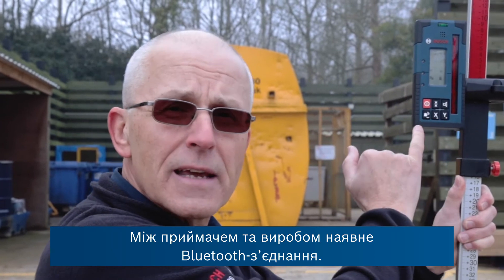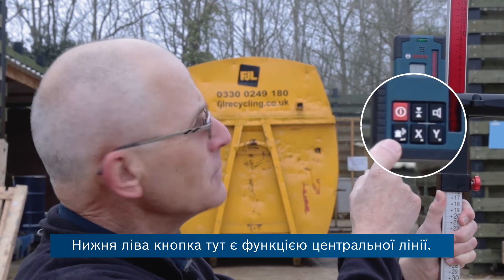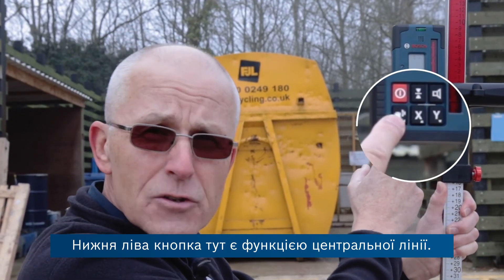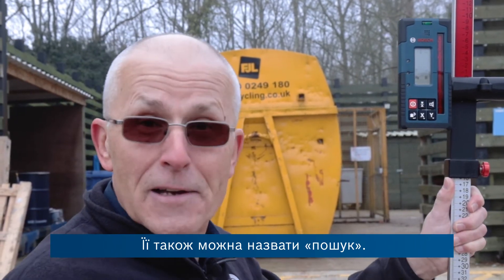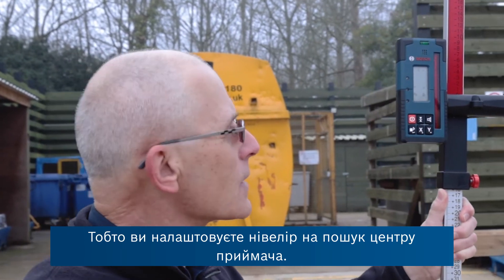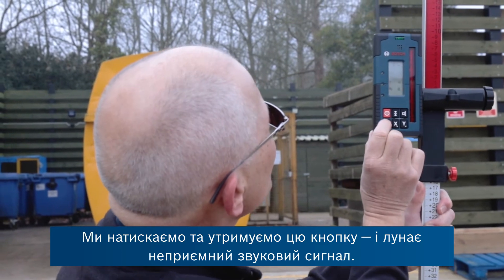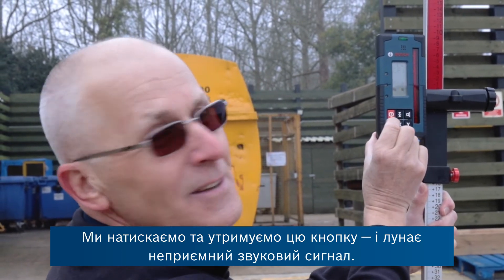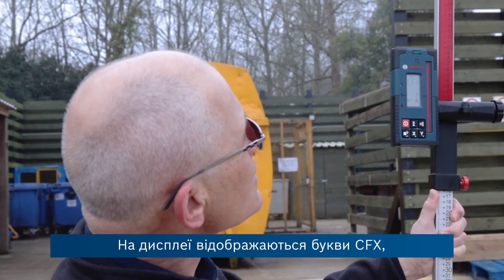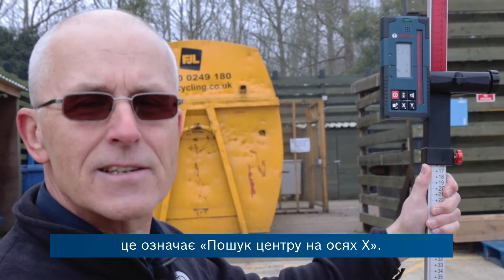We have a Bluetooth connection between the receiver and the product. The bottom left-hand button here is the centre line function — you could also call it a 'find me' function. In other words, you're asking the level to find the centre of the receiver in its new position. We're going to press and hold that button. On the display we have the letters CFX, which means centre find on the x-axis.